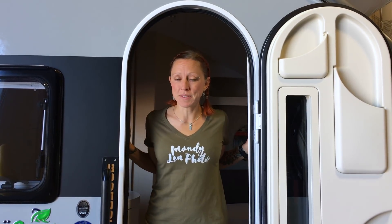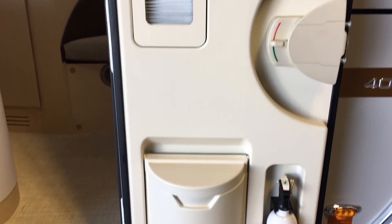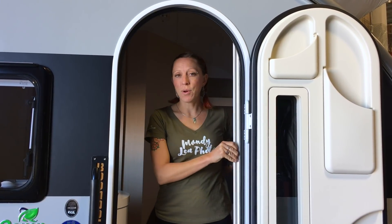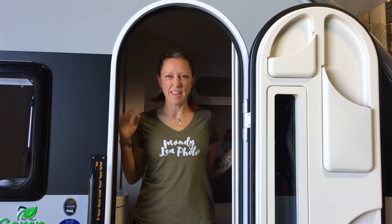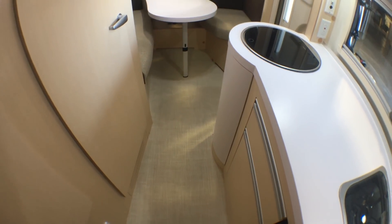Let's have a look inside. Two cool things you'll notice upon entering the Tab 400: the door has all sorts of nice small compartments for storage, and there's also a built-in screen so you don't have to worry about magnets or velcro. One of the biggest differences you'll notice between the 400 and the regular Tab is the separated dinette and bed area — you don't have to make up your bed every single night. The dinette is a super usable space, easy to get in and out of from both sides.